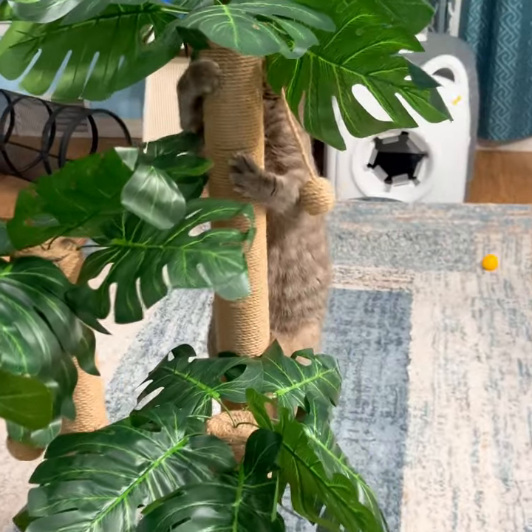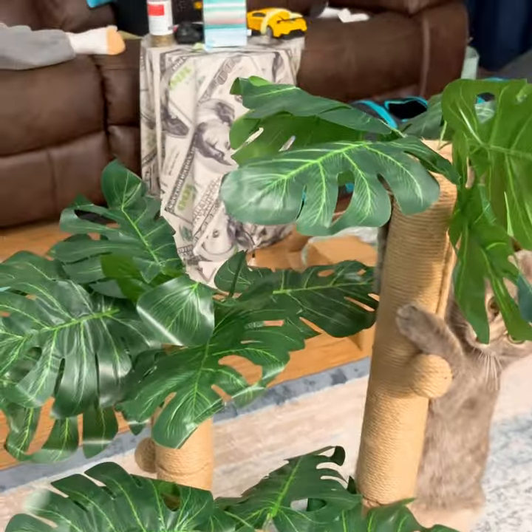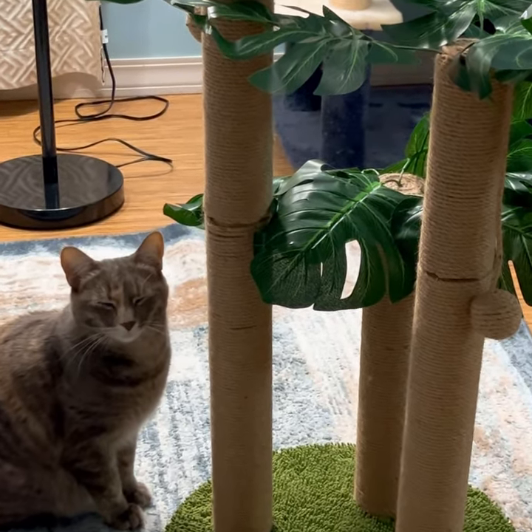We love how this is easy and fun to put together, and our cats love it. We know that it's 100% safe for cats and it's made with non-toxic materials. Ralphie the cat boss says great job!